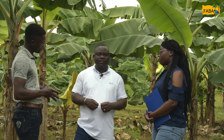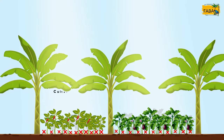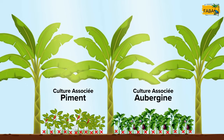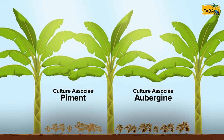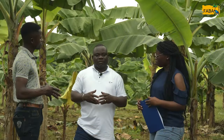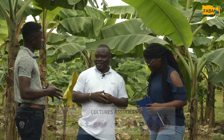Échavi, comment faites-vous pour éliminer les mauvaises herbes dans votre exploitation de bananier plantain ? Une des solutions pour contrôler l'enherbement est de faire des cultures associées — des cultures à cycle court comme le piment, l'aubergine et les cucurbitacées. À partir de 4 mois, les feuilles du bananier vont couvrir les surfaces occupées par ces plantes courtes et l'enherbement est contrôlé. De plus, ces cultures permettent d'avoir des revenus substantiels avant la récolte et de rentabiliser la surface occupée.